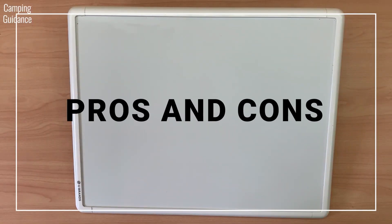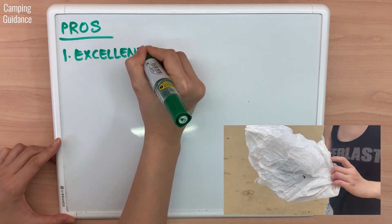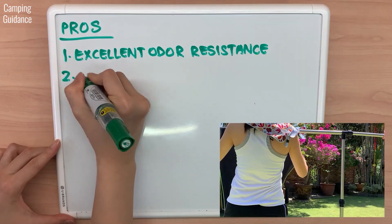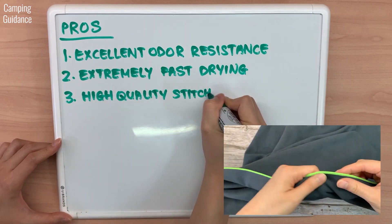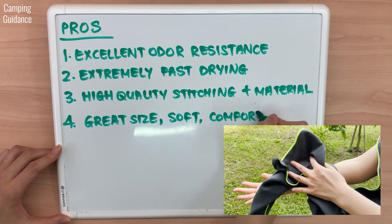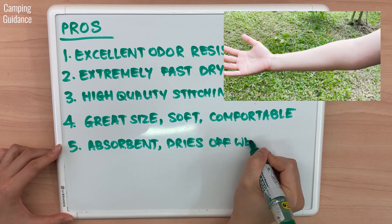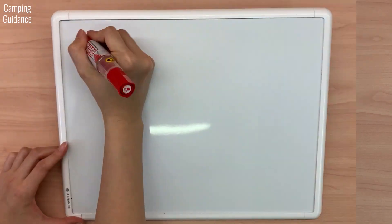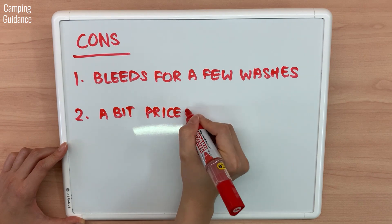So what are my personal pros and cons for the PacTowel Personal? Pros: it has excellent odour resistance because of its Polygiene technology and did not smell at all even after being soaked in seawater and sealed in a plastic bag for 96 hours. It's also extremely fast drying and is my second fastest drying camping towel. The stitching and material is high quality and durable. It's a great size for a shower towel while being soft and more comfortable than your average camping towel. It's slightly more absorbent than a cotton towel and did not leave skin feeling damp. It has good dirt and sand repellence, packs down much smaller than a cotton towel, and weighs half the weight. As for cons: the PacTowel Personal bled quite a bit for the first two to three washes, and while it's not that expensive, it's a little pricier than average.